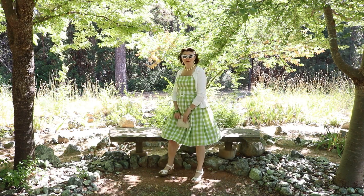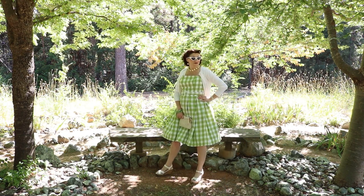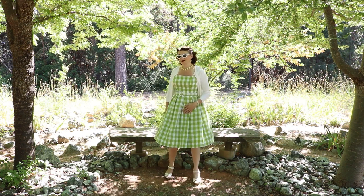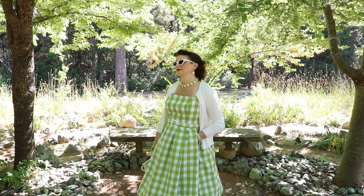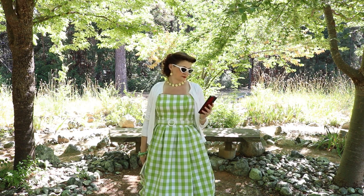Between the retro Barbie-ish style sunglasses, a vintage purse, and the cardigan that really makes it look vintage — and covers up my sunburn — I think I did rather well on this. I was just accessorizing this Barbie-style dress, and of course the pockets — I love those pockets!